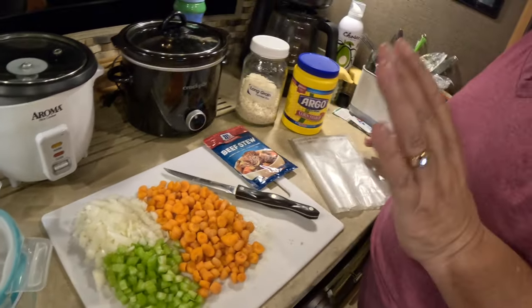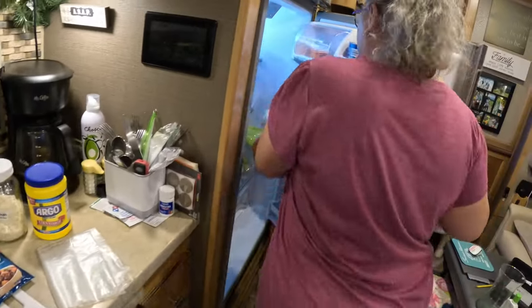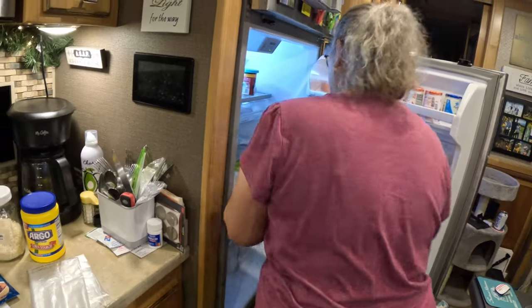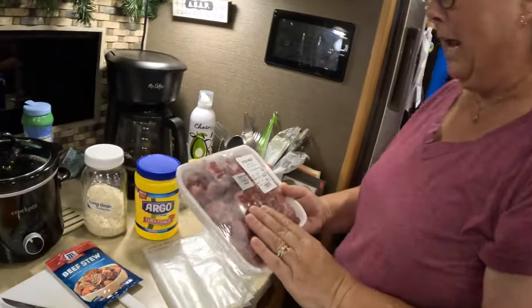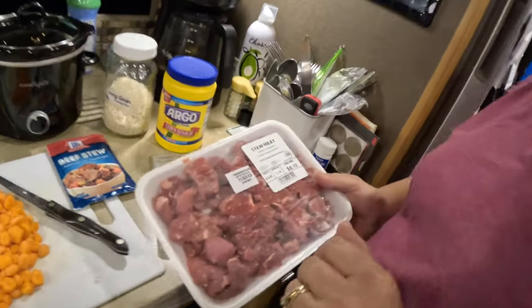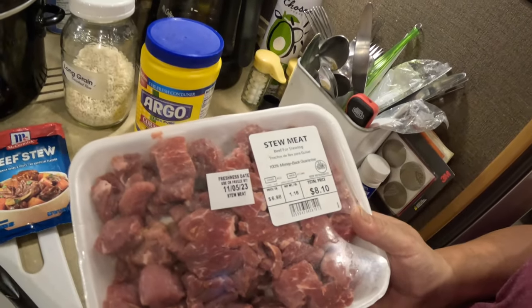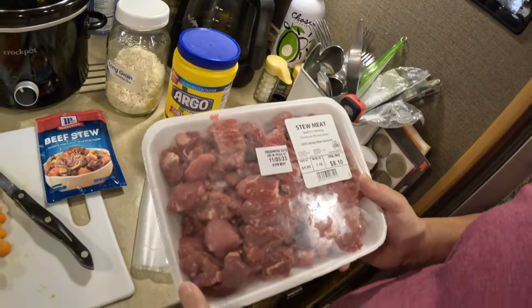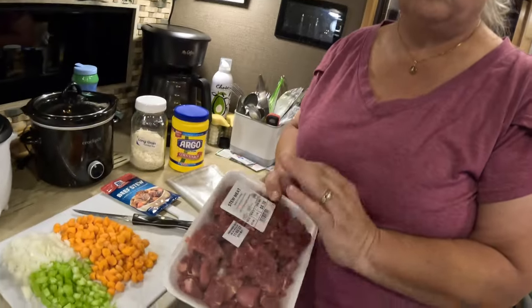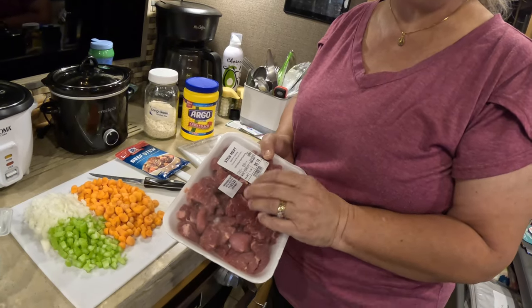Which is weird because you hate vegetables. I know, right. And I usually use right at a pound of stew meat when I put it all together — this pack says 1.16 pounds, $8.10. A lot of people brown their meat or sear it before they put it in the crock-pot. I don't do that. I'm not a professional cook.